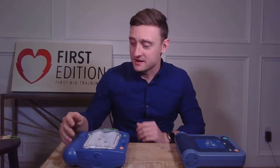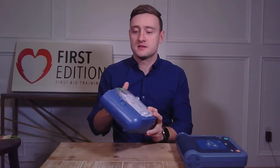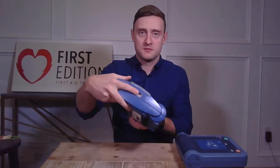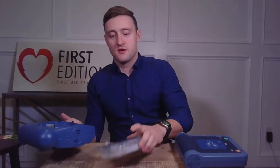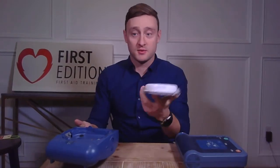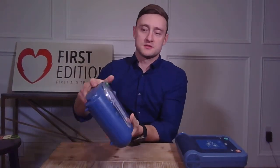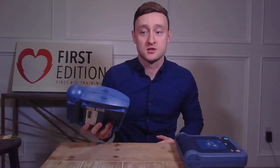Now with child pads, those are in regards to our on-site AEDs. You pop out the adult pads with this grey tab here. They come out and you grab the child pads case, which is an identical plastic case. It goes in, clicks and now you're ready for use on children.